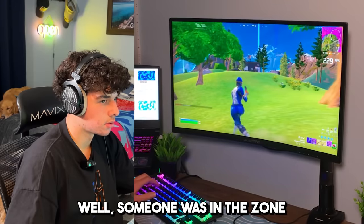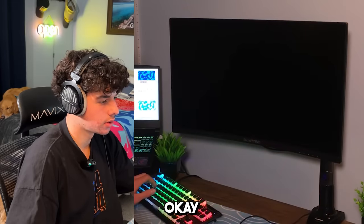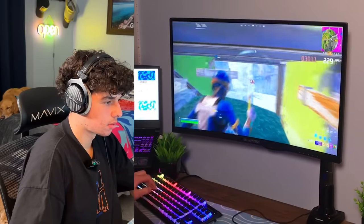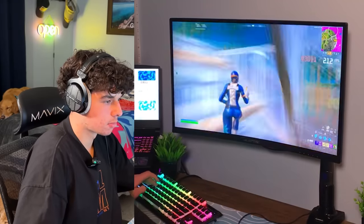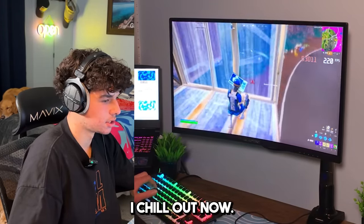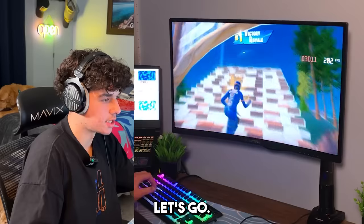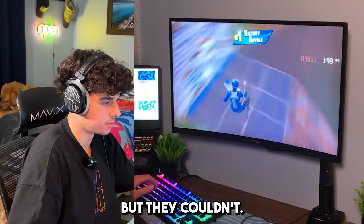I've got max mats, four medallions, the mythic pump, an RTX 4070, 240Hz, and zero ping — if I lose this, I'm just washed. Someone died in zone, now there's only two other people and they're AI. Imagine dying to the AI because of the black screen. Let's go — that was a great game! Black screens tried to stop us but they couldn't. We have a crazy laptop, a crazy setup — the ultimate laptop gaming setup. We just couldn't be stopped.